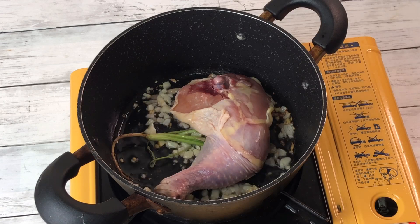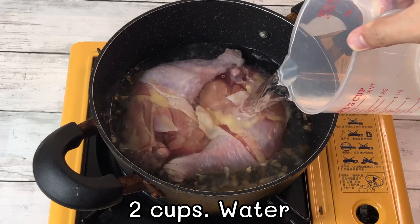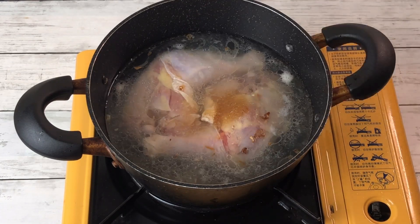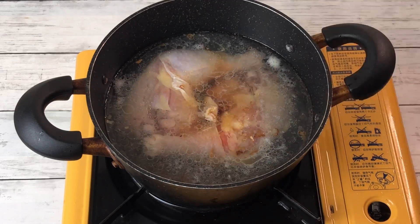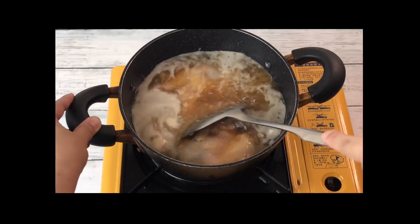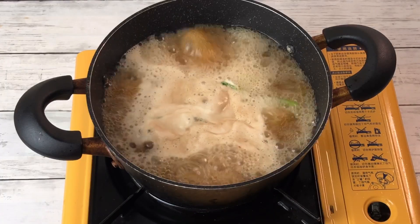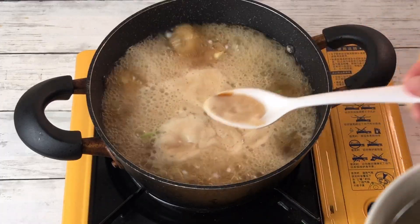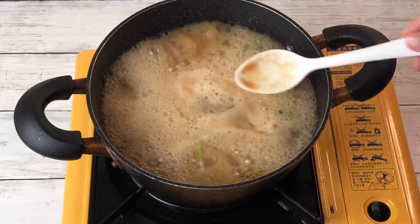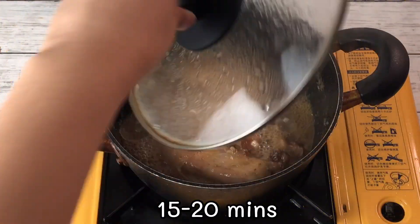Add chicken leg, add 2 cups of water, add salt, sugar, add soy sauce, oyster sauce, and mix it well. Bring to boil and skim the surface. Cover then turn down to simmer approximately 15-20 minutes.